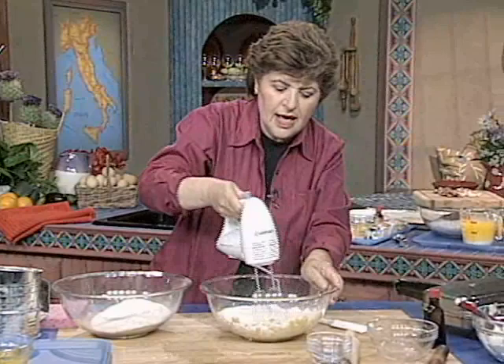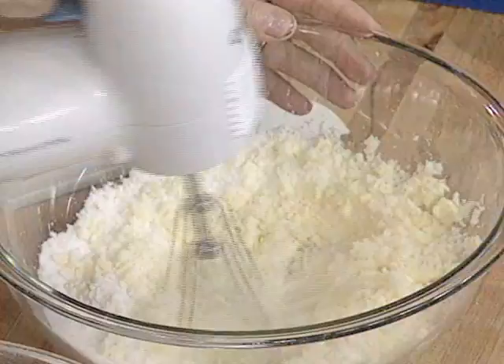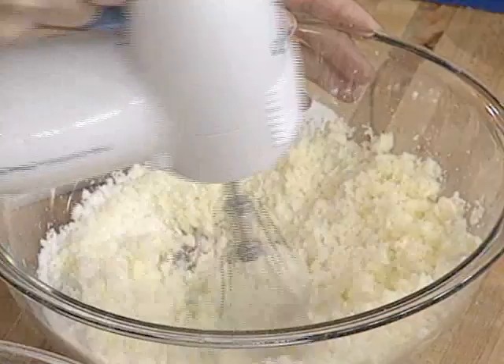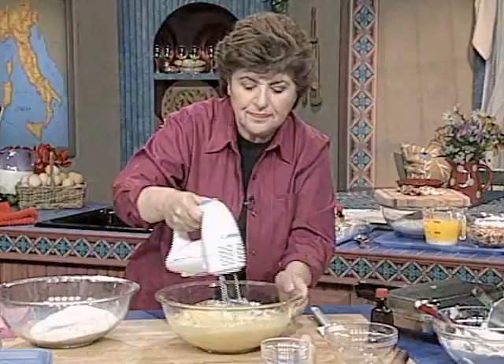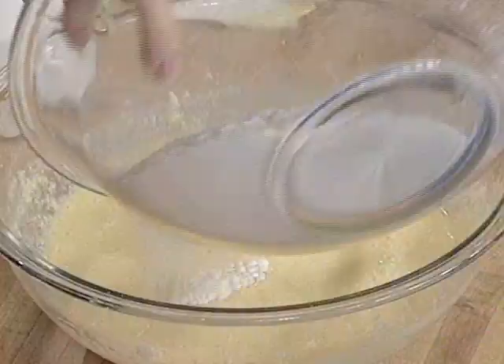Then you want to have ready five large eggs. After you get this mixed up, start adding the eggs one at a time. There is the extract. And now we simply add the dry ingredients to the wet ingredients and mix this up.